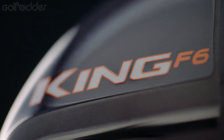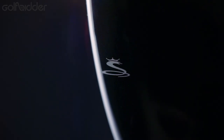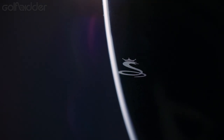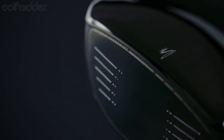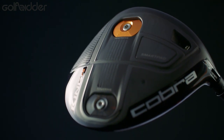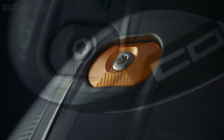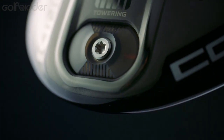The F6 for us is a little bit more evolutionary in the sense that it's a big, forgiving head — just like last year with Flyzea, a highly rated driver in the market — but we're adding movable weight to it. Movable weights have been around for a while, but no one has ever made a very large forgiving driver at 5,000 in inertia with a movable weight system that's low and forgiving.